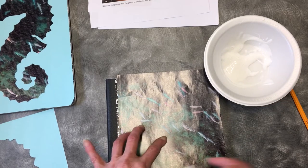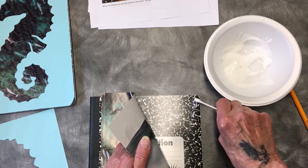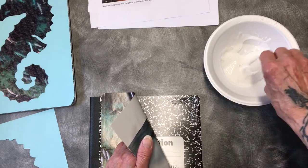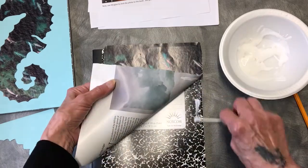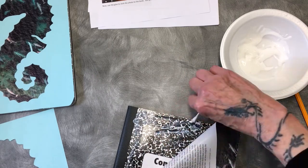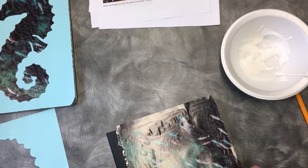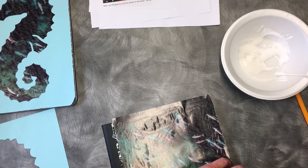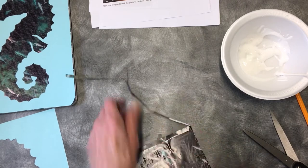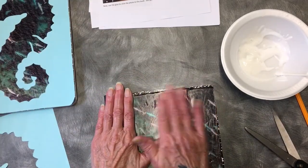There's the glue. If you have something besides a Q-tip to use, please feel free to use it. Glue the whole thing. Now we've got that down. We're going to just cut off anything extra. Sorry if you couldn't see that other part, but there we are — we've got enough of it off.